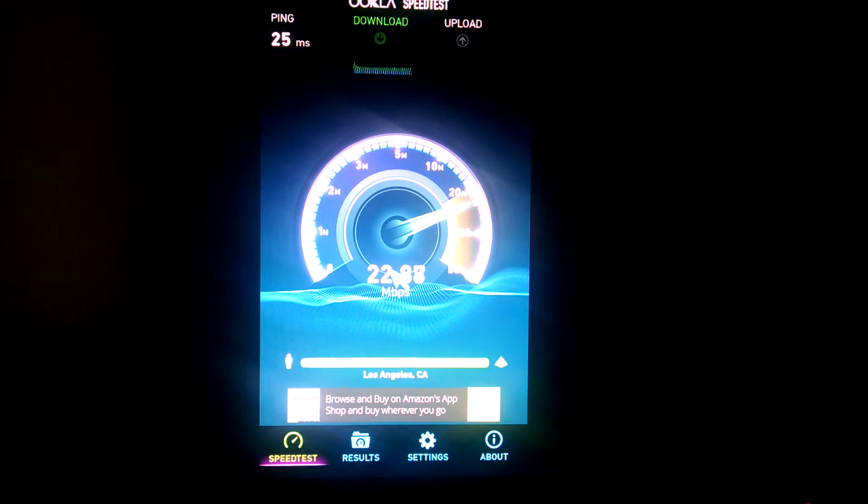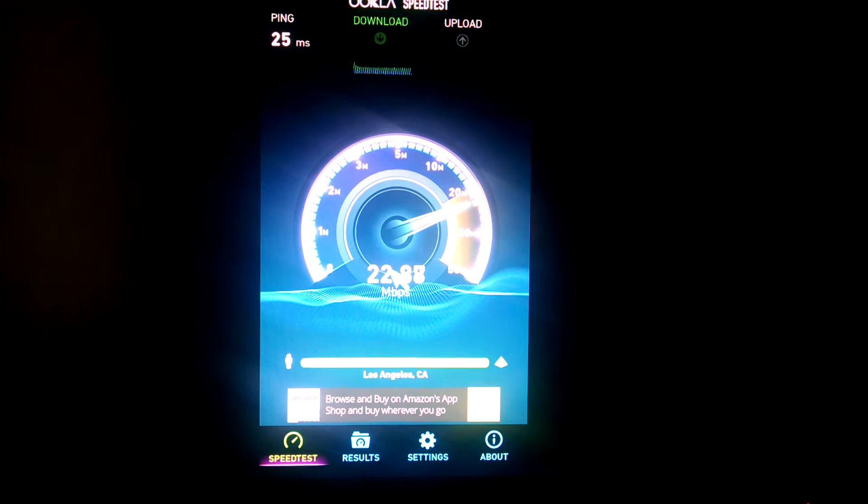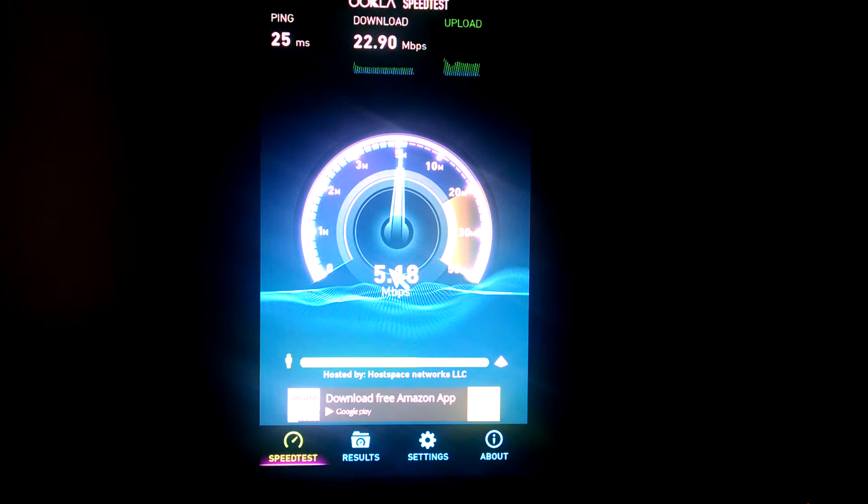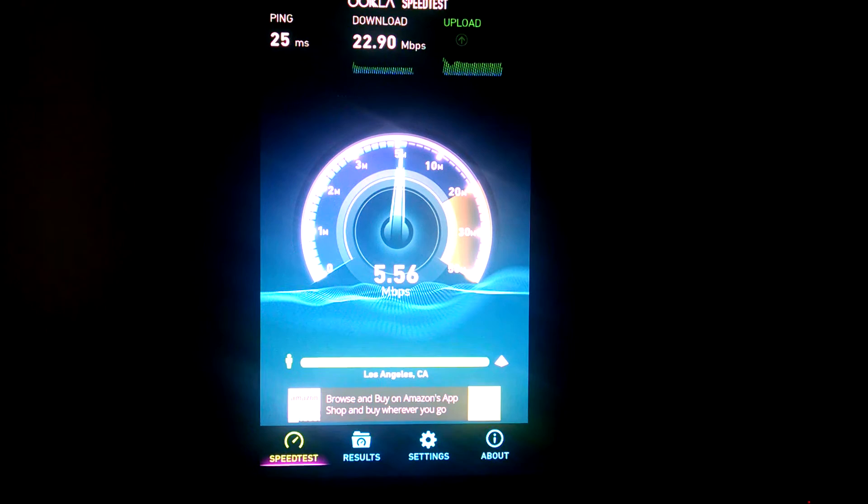As you can see, my speed is fairly quick. If yours is not, there are two things you can do. If you already know that you have a fast internet speed, you can put the box closer to the Wi-Fi. If it's on the other side of the house, you can go to Best Buy or Fry's Electronics and get either a Wi-Fi booster or a power line converter that converts your Wi-Fi into an Ethernet that you can plug right into the back of your box. Once you do that, you can move forward.